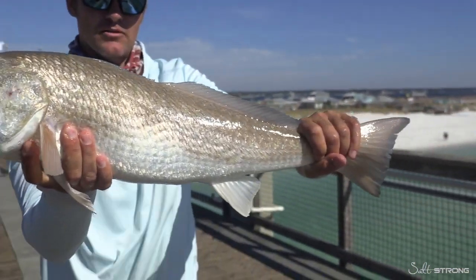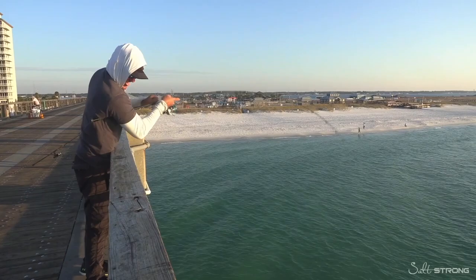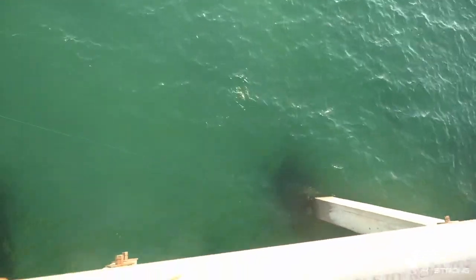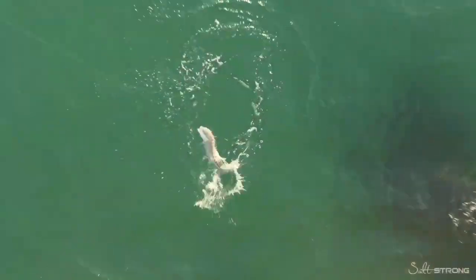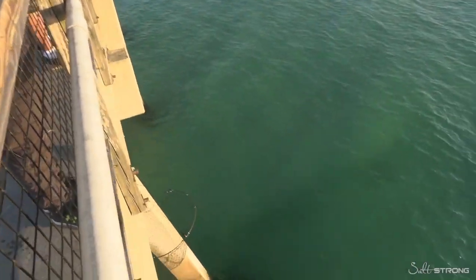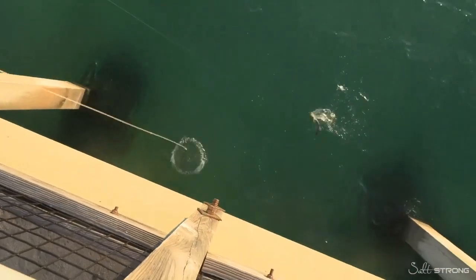Especially right off the beach and in the surf zone, there are a lot of crabs and stuff in that area. We're letting that bait sit on the bottom and waiting for one of those schooling fish we can actually see down there to pick up the bait — then the battle begins. It can obviously be tough to pull them out of that structure since we're fishing so close to it, but we did manage to catch some very nice fish.